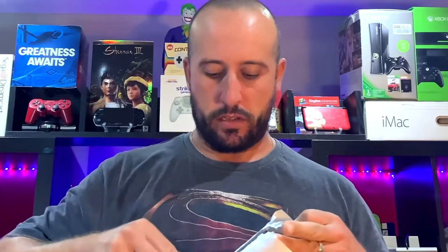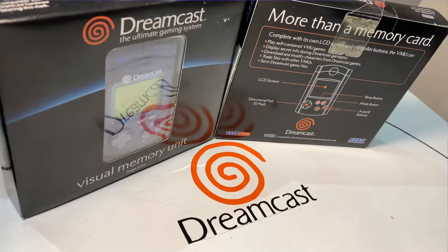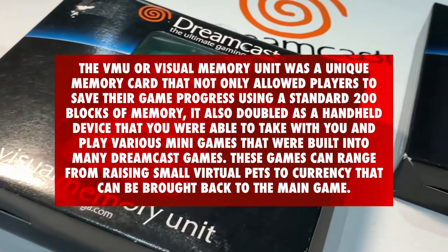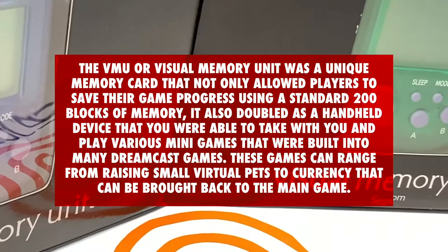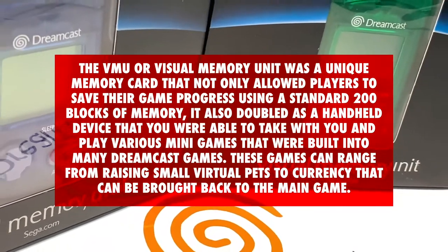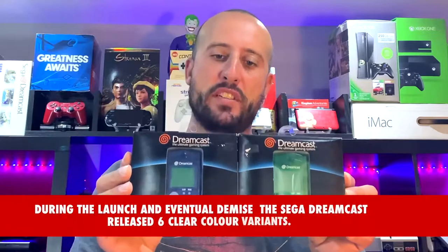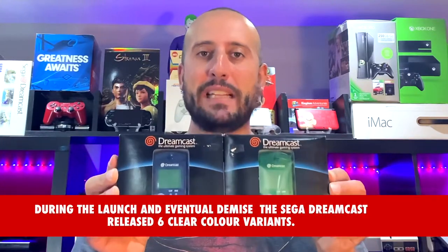He messaged me and said he packaged it pretty well, and so far so good. Wow — a blue VMU and a green, still with the hangy tabs on both, and they're still sealed.